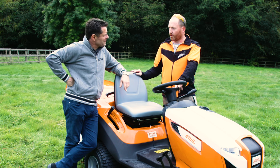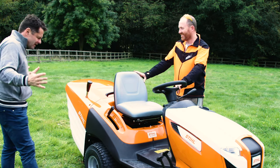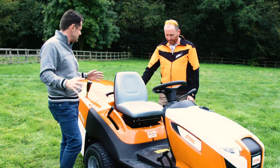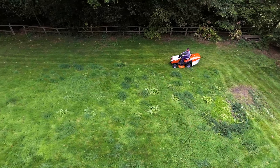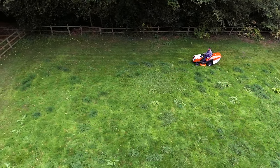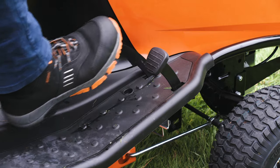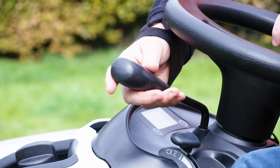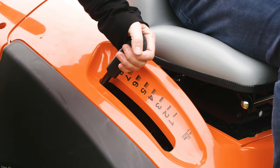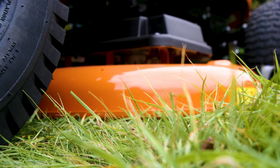It looks a nice big machine — is it easy to operate? Yes, very easy. The controls and transmission are like driving an automatic: you have a go pedal, a brake pedal, and a forward and reverse lever. To adjust your cutting height, it's on this lever here — you just pull it out and let it drop down to the appropriate height.